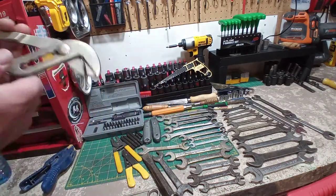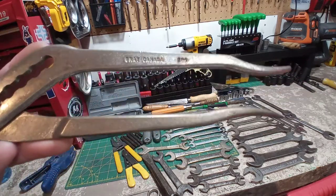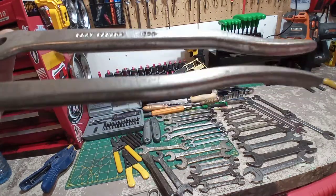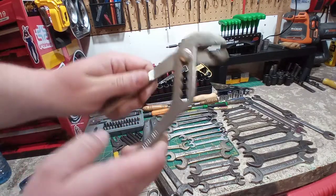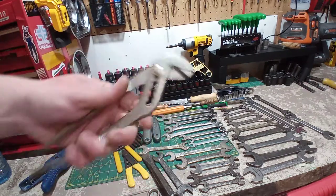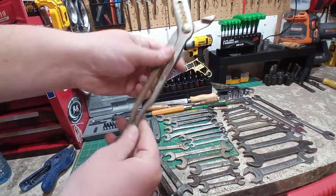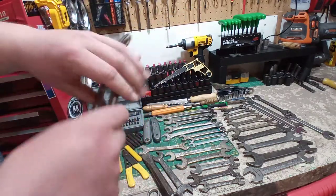I already put these guys through the Evaporust and wire brushed them by hand. These are a Gray Canada — what number is that? It's a 2.5 something. Nice little adjustable water pump plier style, nice and thin. You can see some useful areas for this. One thing I noticed though — when you get big and open, there's a pinch waiting to happen. But yeah, those are nice.